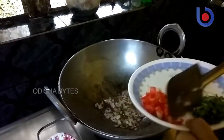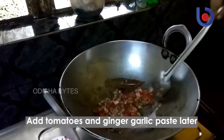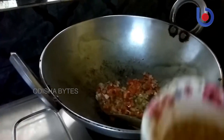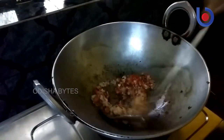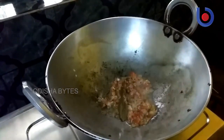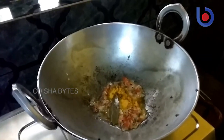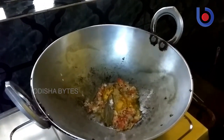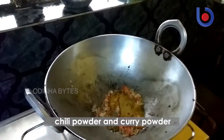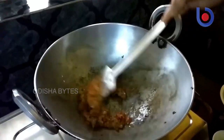Then add the tomatoes and sauté for 1 minute. Add 1 tbsp of garlic paste and stir it. Add 1 tbsp of salt, 1 tbsp of turmeric powder, 1 tbsp of coriander powder, 1 tbsp of chilli powder, and 2 tbsp of curry powder, then stir it till the masala is done.